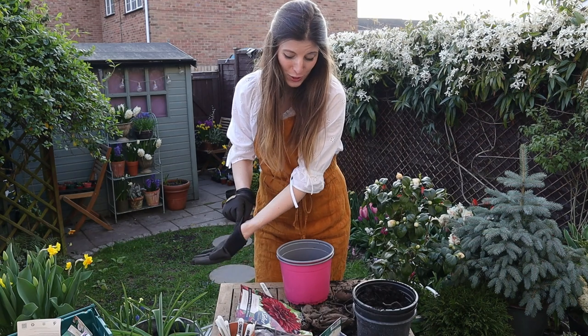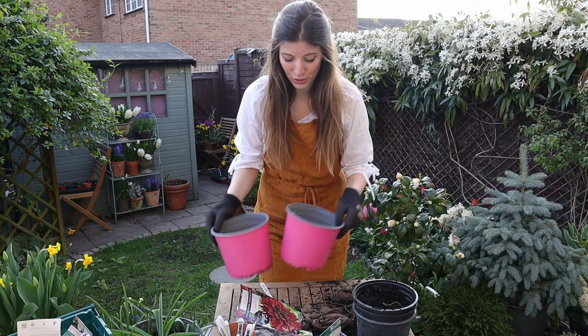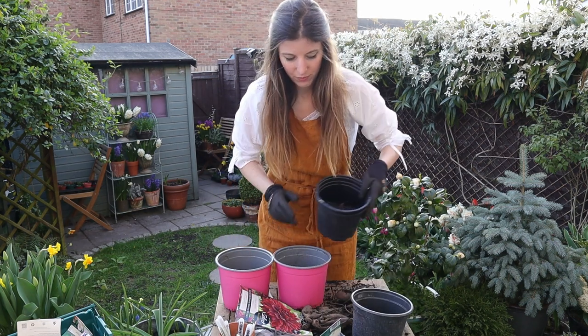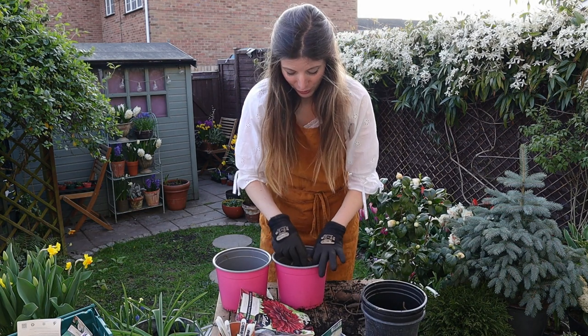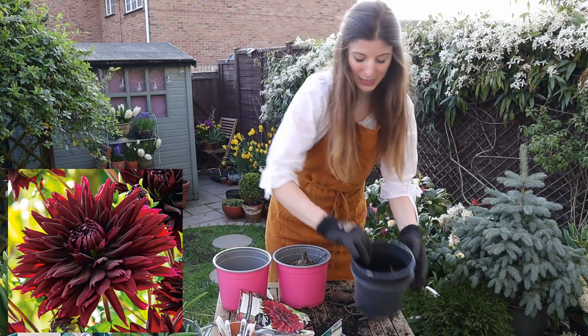These are really huge so I couldn't fit them into two-liter pots — I'm upgrading to three liters. Hopefully I have better luck; I tried to grow this variety last year and none of the tubers came up, so we'll see.